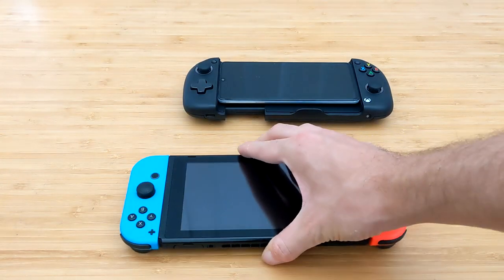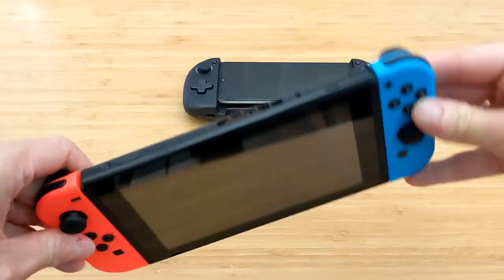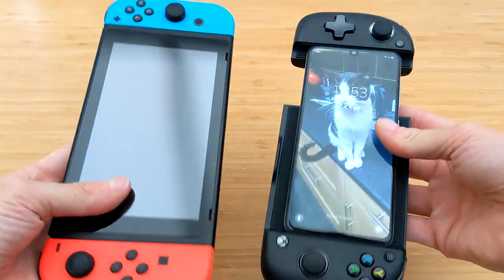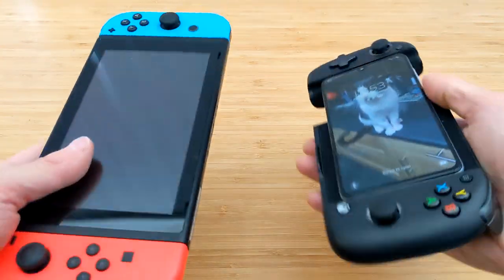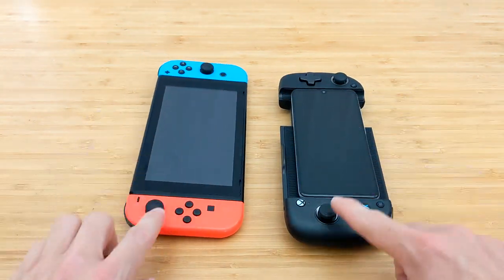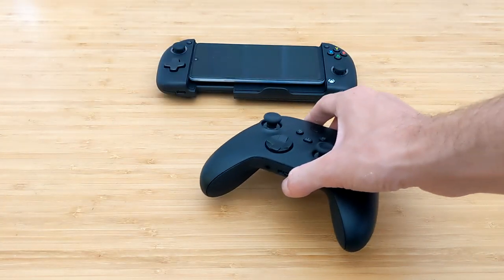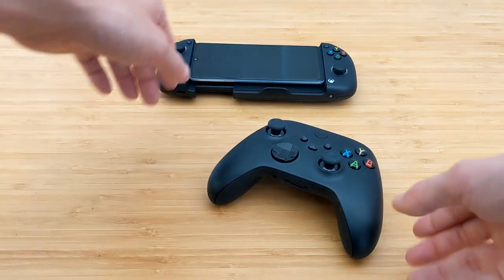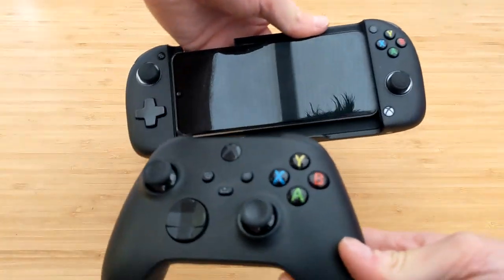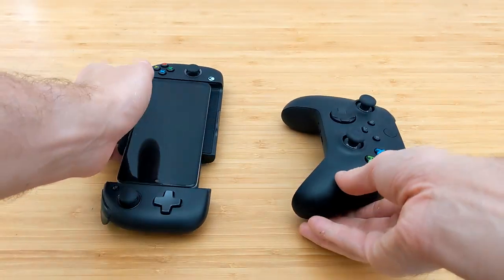Seeing as we've just done the Lite, let's compare it to a standard model Switch — this isn't the OLED just yet. For your standard phone, which I would say the Xperia is, it's a little bit shorter, but we're going for function and convenience over size, and I think the MGX wins out on that front. The analog sticks are very nice to use. And it is an Xbox device after all, so I've got the Xbox Series X controller here, and I think you can agree that Nacon have done a really good job colour matching with the matte black design — very nice indeed.